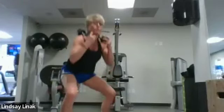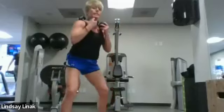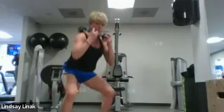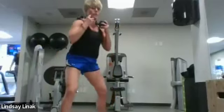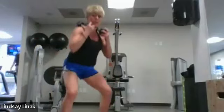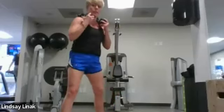Going a little faster here — keep that range, get deep in that squat. Eight singles: eight, seven, six, five, four, three, two. Then we try a pulse — come down, up an inch, back down, and then fully up. So: down, halfway up, back down, all the way.